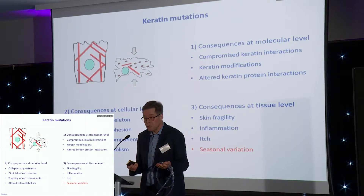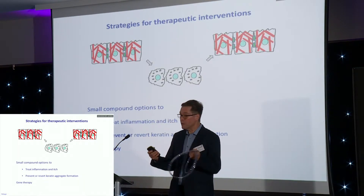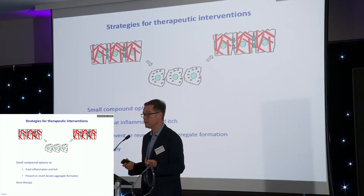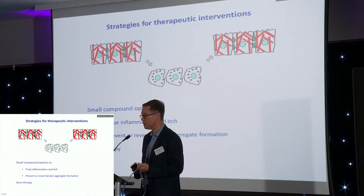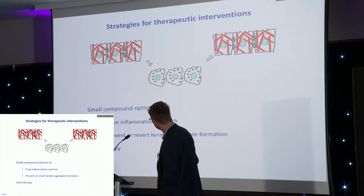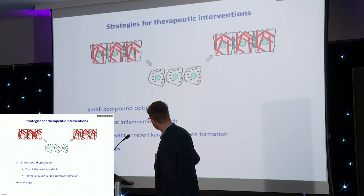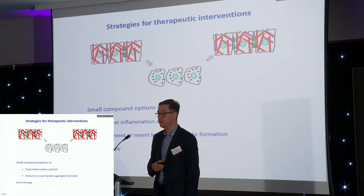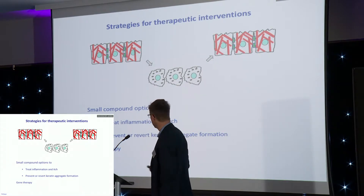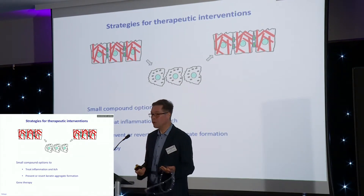What are the treatment options? In a normal skin you have those cytoskeletal fibers and the knobs that stick the cells together. In EB simplex skin we have aggregates, and those aggregates also weaken the knobs so the cells no longer stick together. There are basically two strategies: the first is to alleviate the condition by treating inflammation and itch, or you can use compounds to prevent or revert aggregation of keratin filaments.